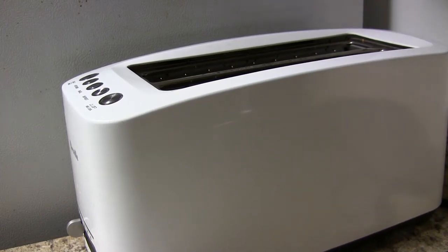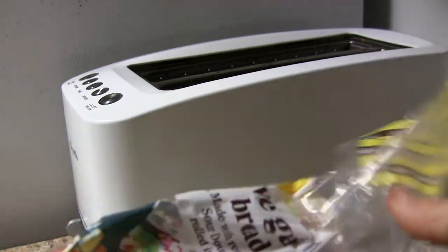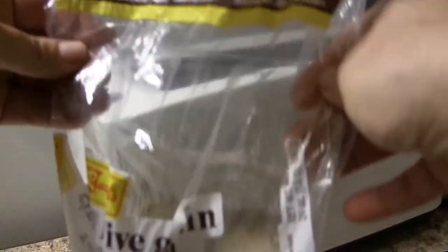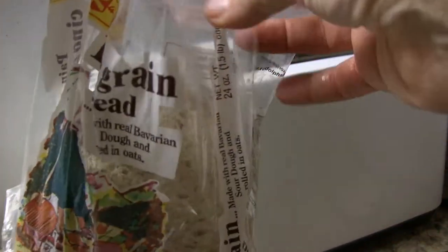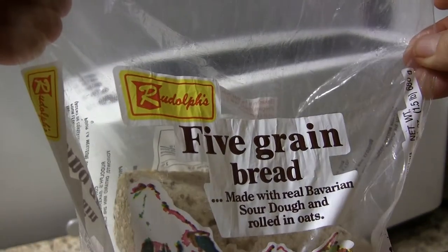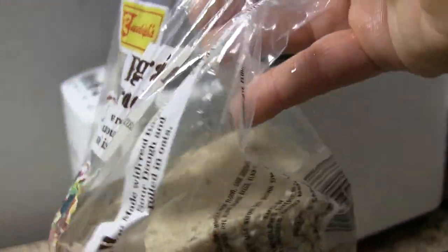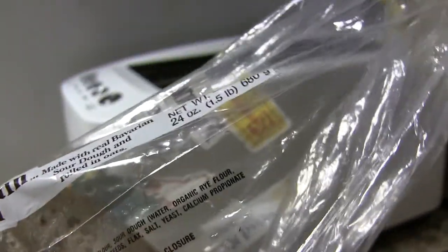How to make real toast. Well, in order to make real toast, you need real bread. This, in my opinion, is real bread. The reason I call it real bread is because it has no sugar in it.